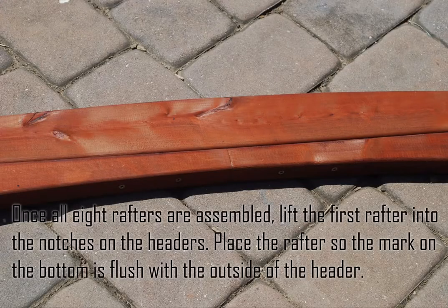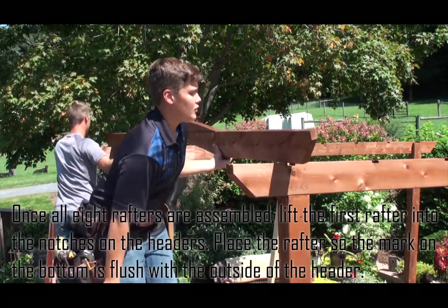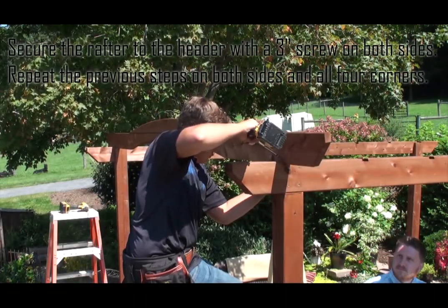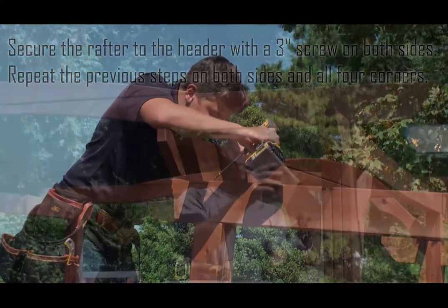Once all eight rafters are assembled, lift the first rafter into the notches on the headers. Place the rafter so the mark on the bottom is flush with the outside of the header. Secure the rafter to the header with a three inch screw on both sides. Repeat the previous steps on both sides and all four corners.